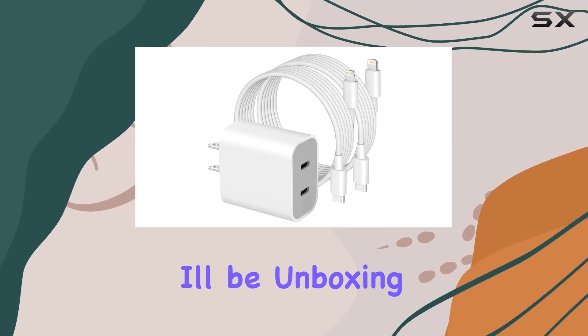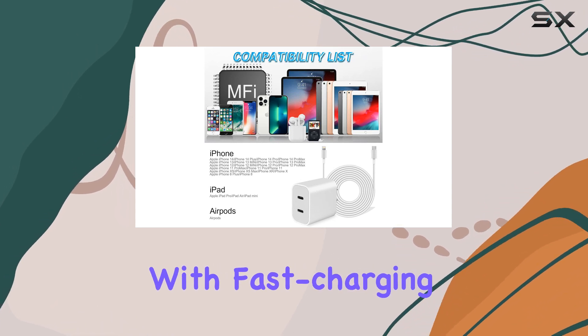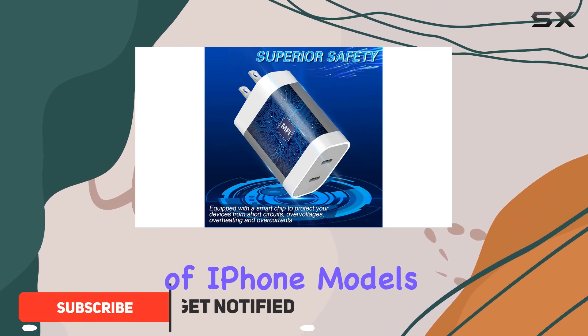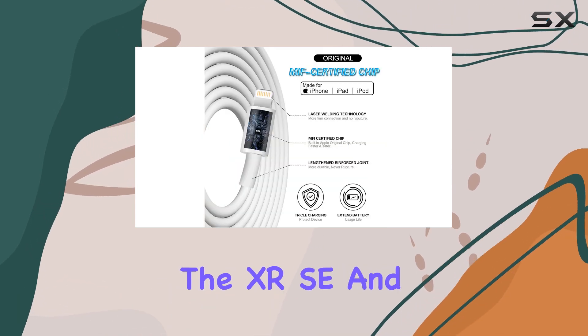In this video, I'll be unboxing and reviewing the SpeedScope iPhone Charger, a dual-port USB-C charger with fast charging capabilities. This charger is designed to work with a wide range of iPhone models, including the iPhone 14, 13, 12, 11, and older versions like the XR, SE, and 8 Plus.